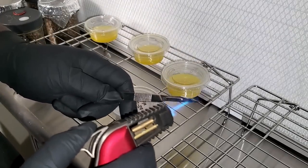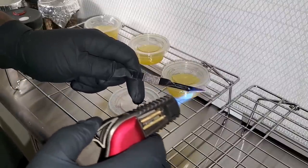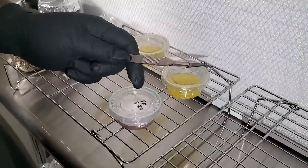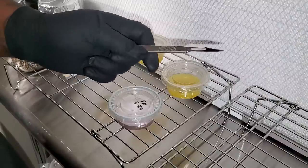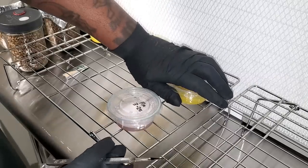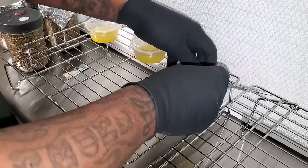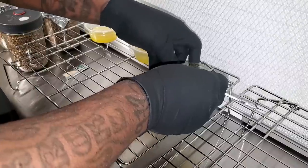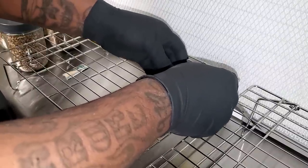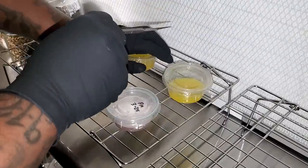The still-air box did work great for me, but it's hard to see what you're doing inside it, and it's hard to get great-looking footage — and as a content creator that's very important. What I'm doing right now is an agar-to-agar transfer. Basically I'm going to cut a small piece of agar that's already been colonized with mycelium and put it in a brand new cup of agar.